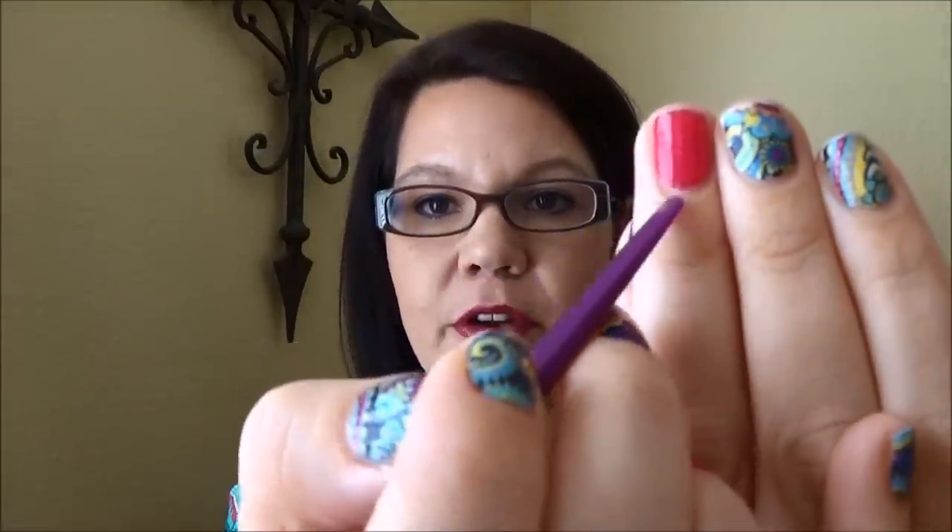An invisible cuticle is a part of the cuticle that actually grows out onto the surface of your fingernail. You want to make sure you do not have any invisible cuticle on the surface of your fingernail when you apply your wraps, because you want your wraps to adhere to a fingernail — not skin. Cuticle is a form of dead skin, so if it adheres to the cuticle it's going to lift up in the back or lift and ripple on the sides.